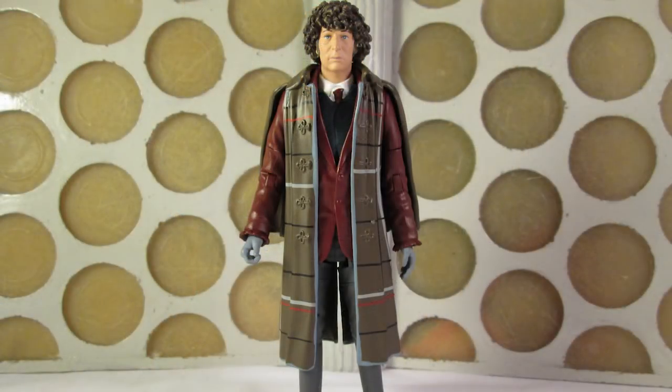Finally we have the Fourth Doctor from The Talons of Weng-Chiang — a figure no one expected to see in a B&M set. It's a figure that people have wanted for a long time because it comes from one of the most popular Doctor Who stories and features a lovely one-off look for the usually scarf-wearing Fourth Doctor.